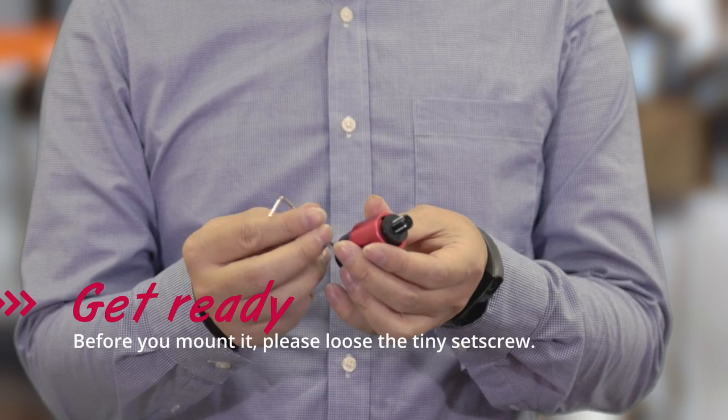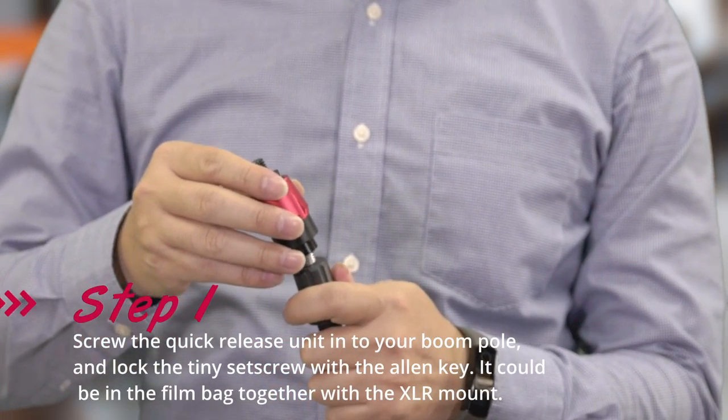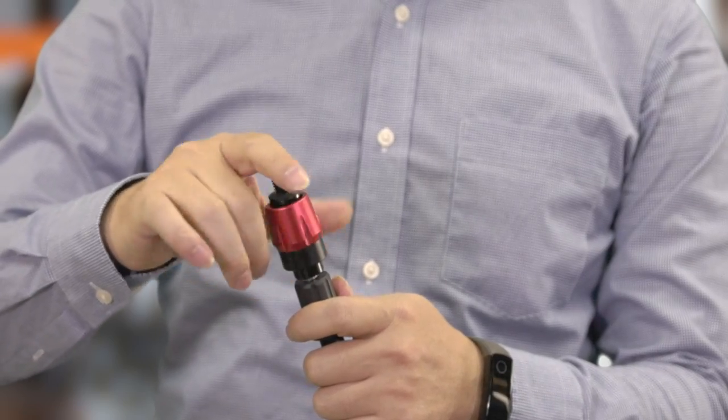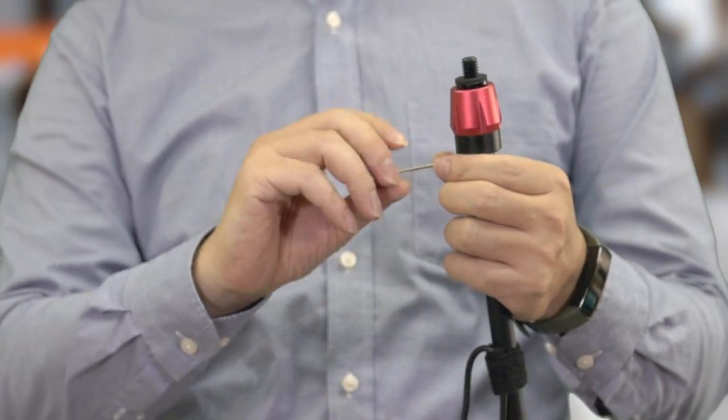Before you mount it, please loosen the tiny set screw. Step 1: screw the quick release unit into your boom pole, and lock the tiny set screw with the Allen key. It could be in the film bag, together with the XLR mount.